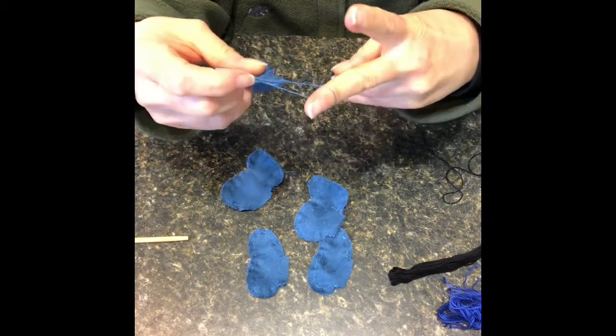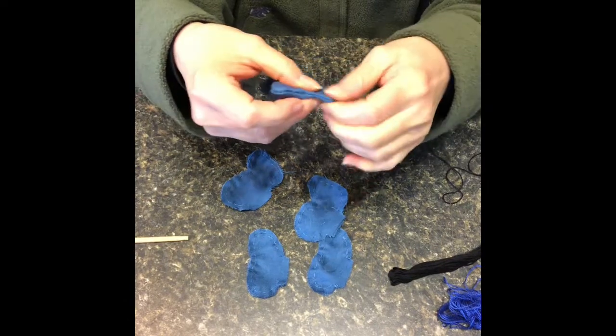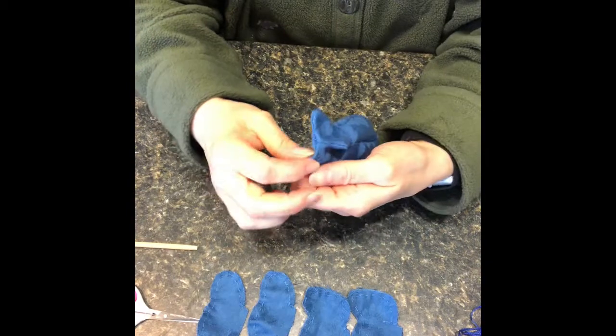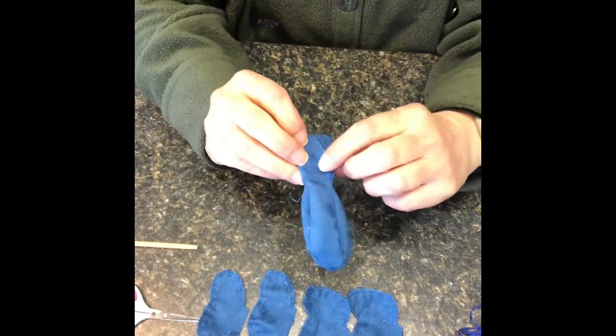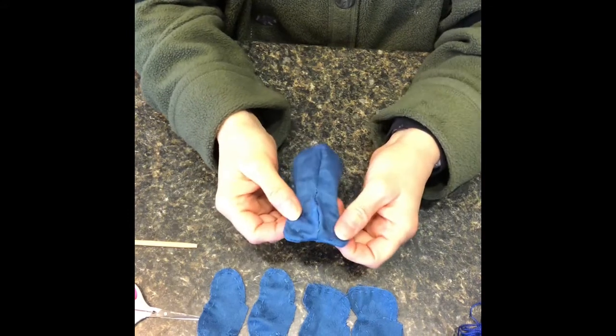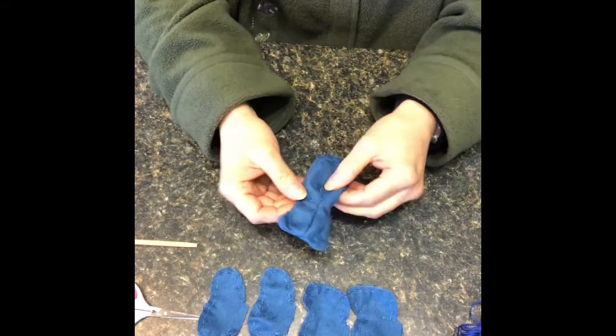You can see that I've just sewn right across the edge of the head to bring out the ear. I'm going to do the same thing on the other side. Now I've got both of my ears pulled out, my nose is there, and the next thing we're going to do is stuff the body of the bear so that we can make the face.